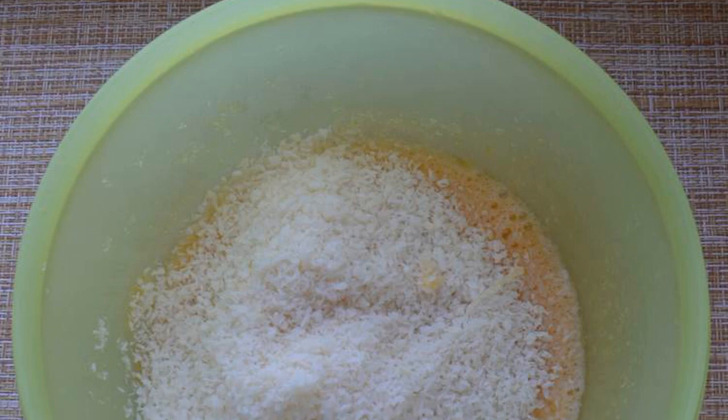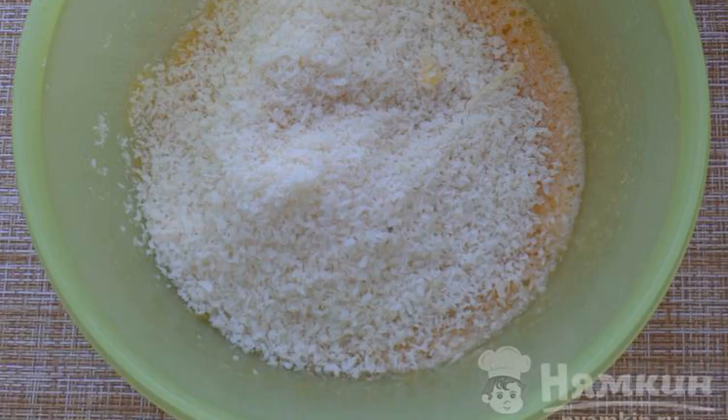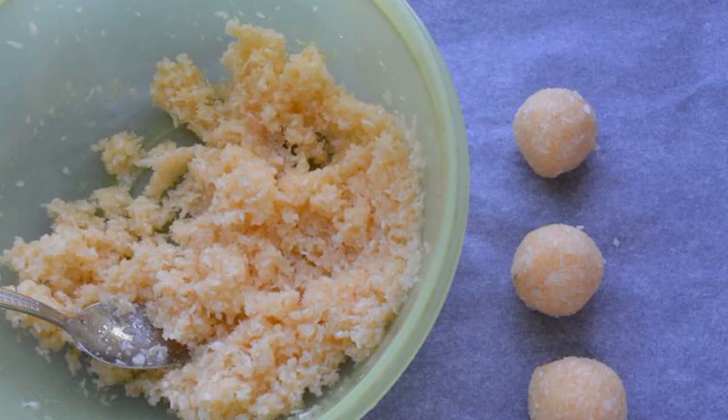Mix sugar with egg. To the mixture of sugar and eggs, add coconut chips and mix them thoroughly.